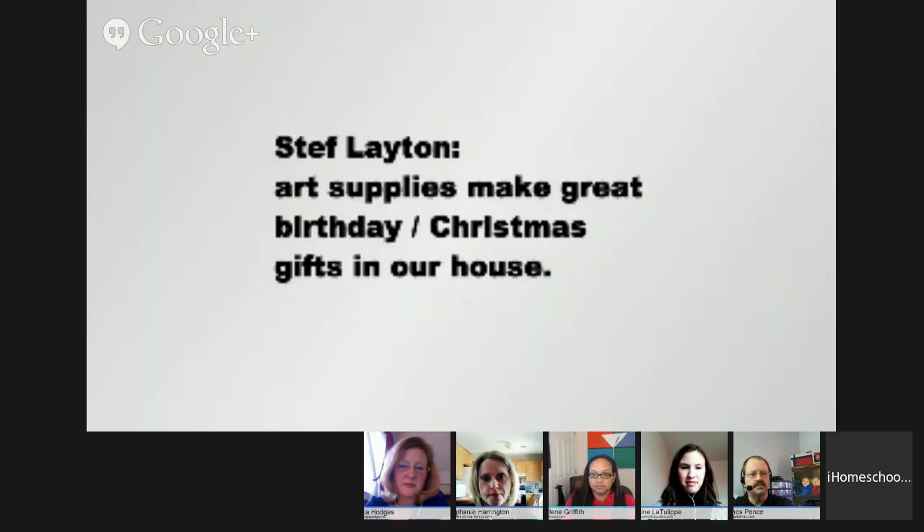Art supplies make great birthday and Christmas gifts. I will always put them on my wish list. My mom will frequently grab sketch pads and supplies for Christmas gifts, because in our house those are consumables — they're going to get used no matter what. They're not going to sit in a cabinet and gather dust. That's the kind of stuff I actually love to have in my home.